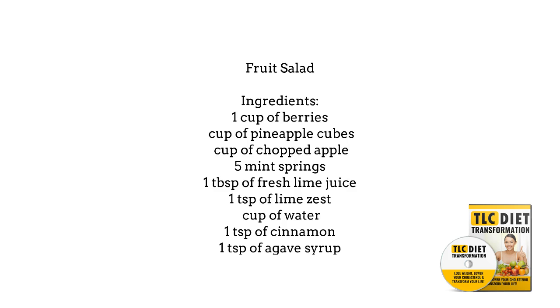Next is a fruit salad. The ingredients are 1 cup of berries, 1/2 cup of pineapple cubes, 1/2 cup of chopped apple, 5 mint sprigs, 1 tablespoon of fresh lime juice, 1 teaspoon of lime zest, 1/4 cup of water, and 1 teaspoon of cinnamon.